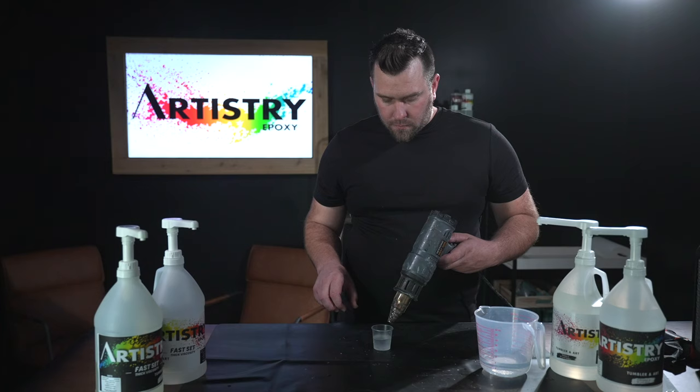Let's go ahead and mix up some epoxy and show you the process. For Artistry epoxy, all of ours is done by volume — that would be 10 milliliters of A and 10 milliliters of B, equaling the same volume. Certain epoxies are by weight, which gives a different ratio. With Artistry, the resin weighs more than the hardener, so your ratio would be off if you were doing it by weight.